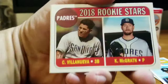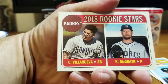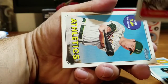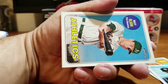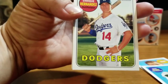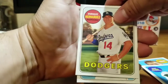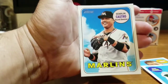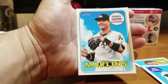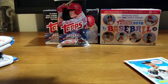I hadn't seen anyone pull one of those. 2018 Rookie Stars — C. Villanueva and K. McGrath for the San Diego Padres. Next up, Matt Olsen for the Athletics. Another Dodger in Kike Hernandez — Enrique Hernandez for the Dodgers, awesome, keep those Dodgers coming! Next up, Starlin Castro, second baseman for the Marlins. A pretty good pack.